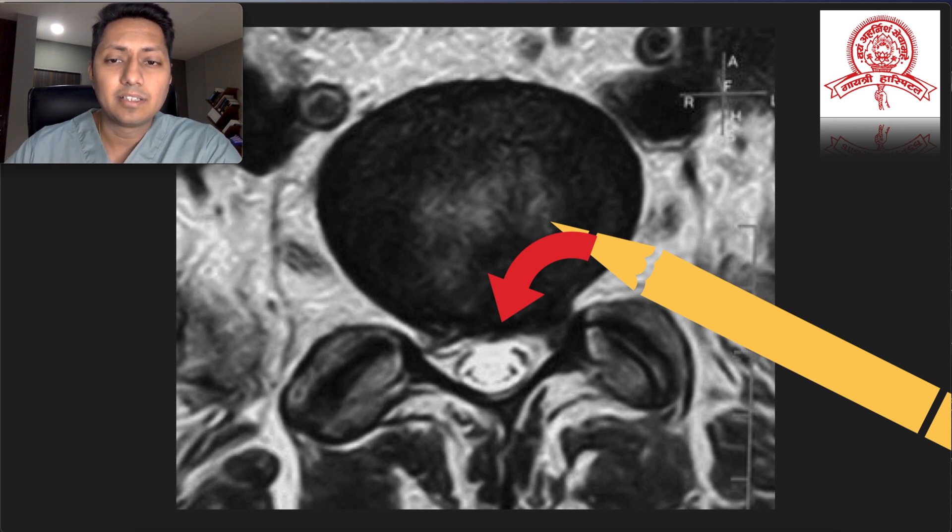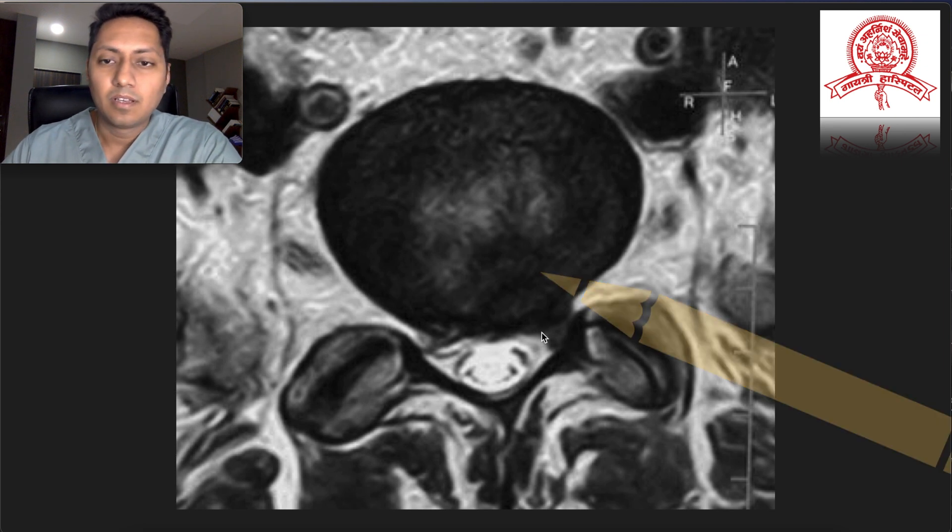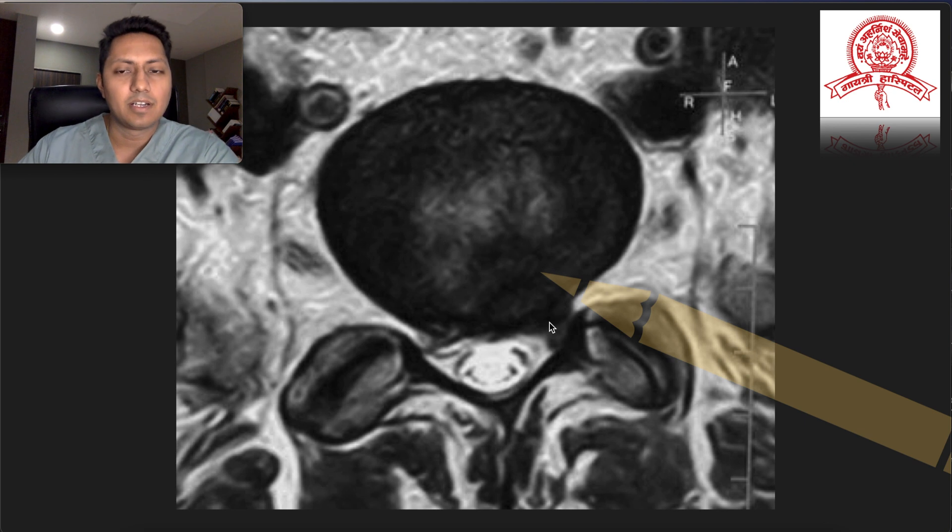The ideal scenario would be to place the cannula in this fashion so that all of this area would be easily covered and we could easily decompress the dural sac and the traversing S1 nerve root. The problem is there is a large facet joint preventing access to this area. The solution would be to remove the extra-articular part of this facet joint so that the cannula can be placed in a desirable position, closer to the nerve roots, safely under local anaesthesia.